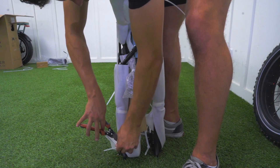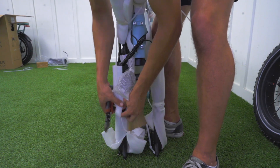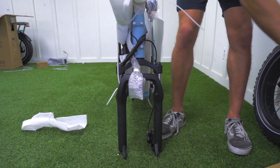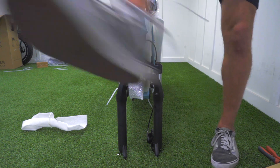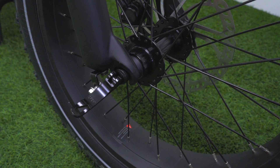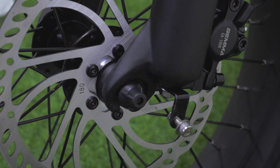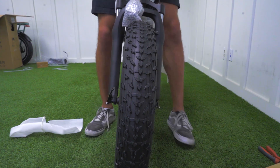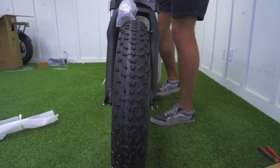You then want to take your front fork and your tire. You want to remove any packaging from your front fork. You then want to place your front tire on your front fork, making sure that the brake disc side is on the left hand side. You then want to make sure that both ends of the front tire skewer are placed properly. Once this is done, you want to tighten your front tire skewer until your front tire is securely tightened onto your fork.